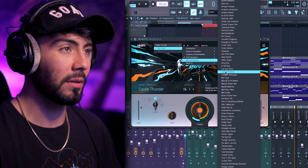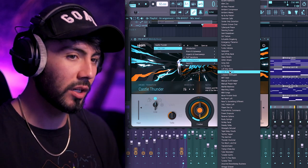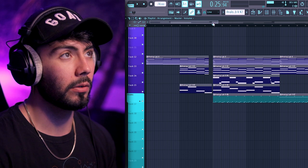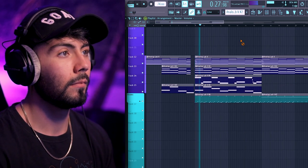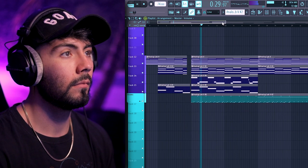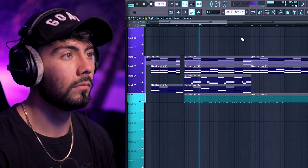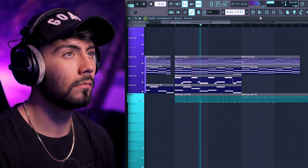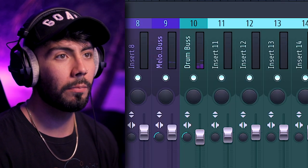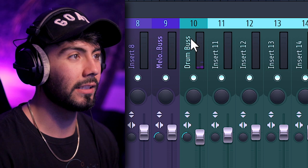I made a couple of different demos — definitely more of a lo-fi sort of feel, not as dramatic or moody. As you can probably hear there's still a little bit of a delay going on for the drums.